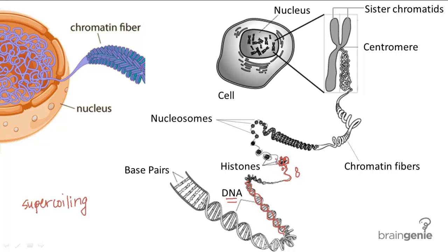Eight histones form a core around which the DNA can wind itself. Once the DNA is tightly wound around these histones, it forms a structure called a nucleosome. You can think of nucleosomes as pearls strung on a string. Once the nucleosome beads are properly formed, the strand is coiled again.